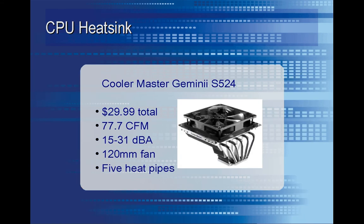Here's the heatsink I went with. It's a Cooler Master Gemini, and it only ran me $30, which was a bit for a little fan chunk of metal. But it does what I want — it operates pretty quietly and keeps the CPU relatively cool.